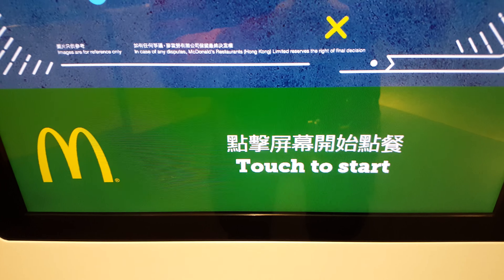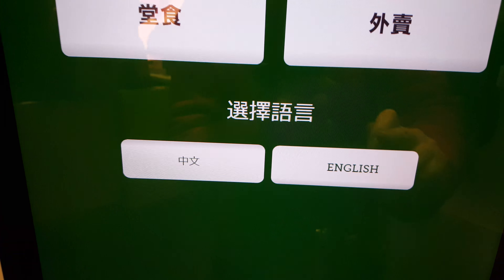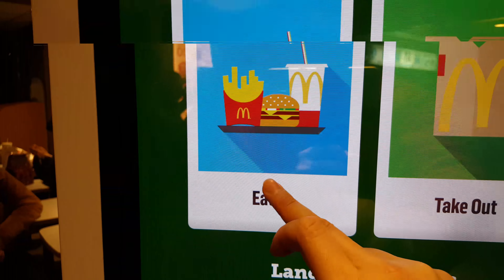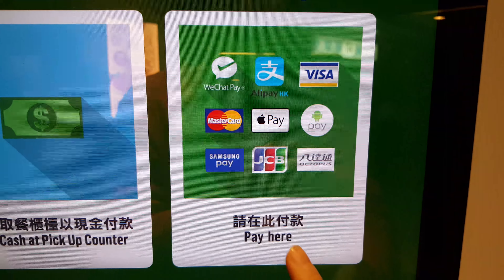Touch to start. Then choose your language — English. Eat in, and then pay here.